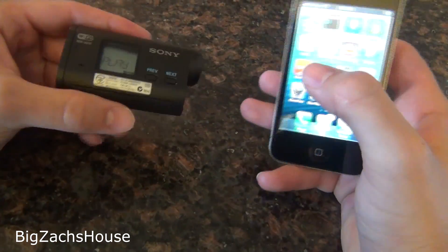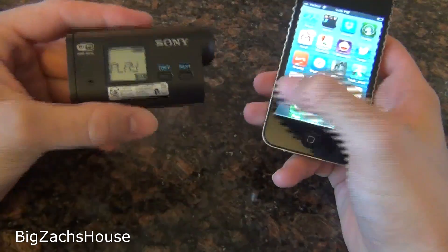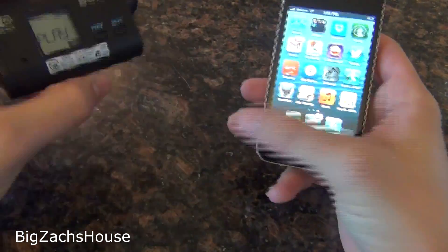Alright guys, in this video I'm going to show you how to direct upload from your Sony action cam to your smartphone.